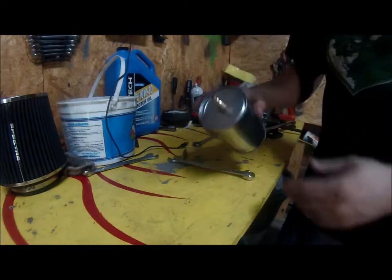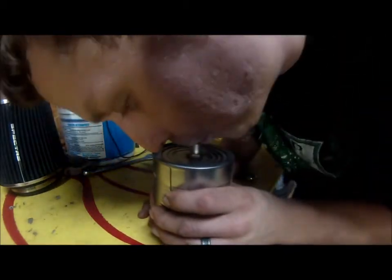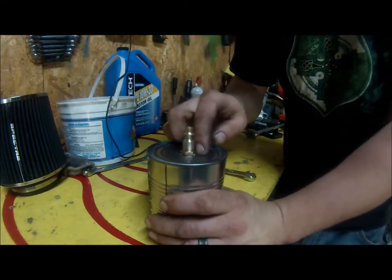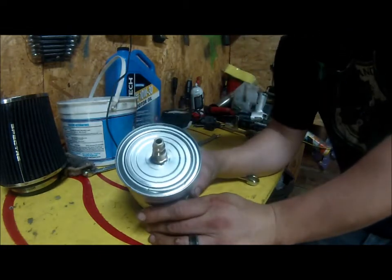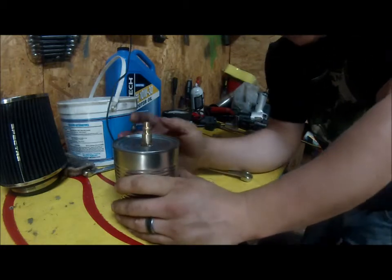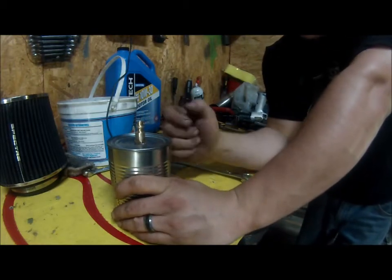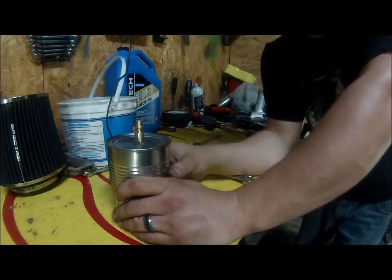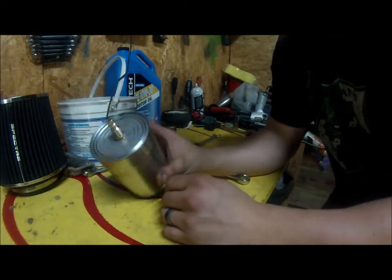Got it all tightened up. If it has any leak it'll be from right here. You can pressurize your system — this works a lot better if you have PVC pipe. You can even use a tire valve stem, drill the hole to that diameter, and pull the valve stem through. That actually works really well too, but this method I've done plenty of times and it works great.